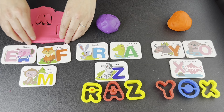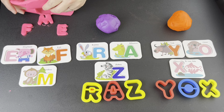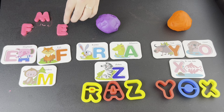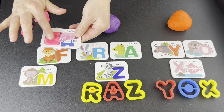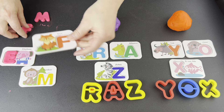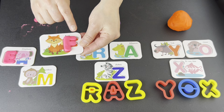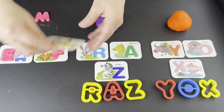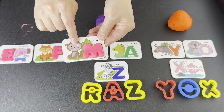Now it's time to pull our pink Play-Doh up and gather our letters. E for elephant. F for fox. M for monkey.